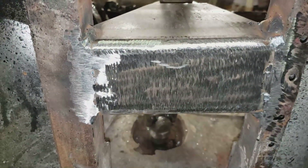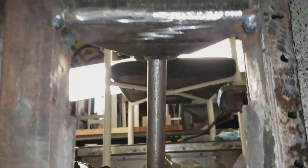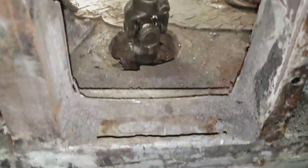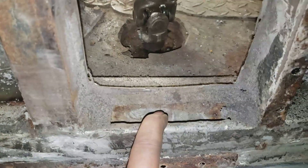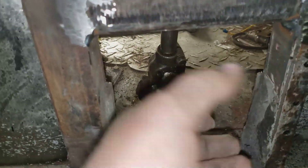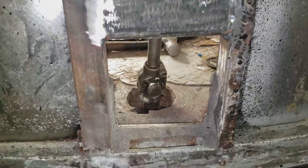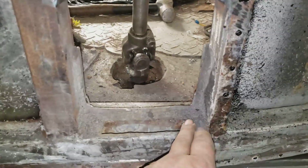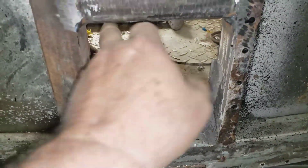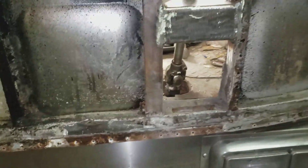I figured while I was at it I might as well video what this mount looks like from the outside. This panel was the driver's fresh air vent - it had an opening here with a fitting for a hose going up to a fitting on the dash. I'm just going to cap that off so that air and water can't get in there, put a cover on the inside like I said, and insulate it, because I don't need that air vent anymore.